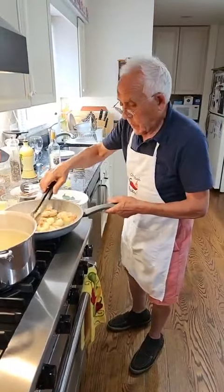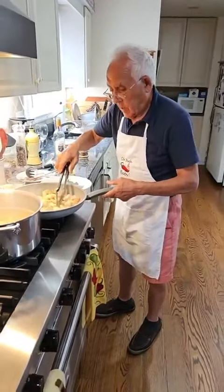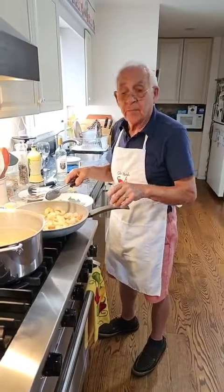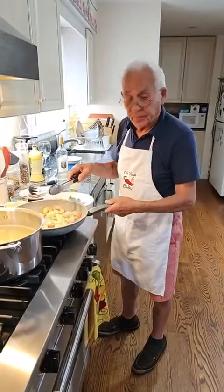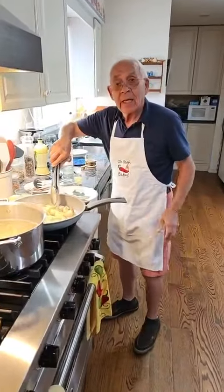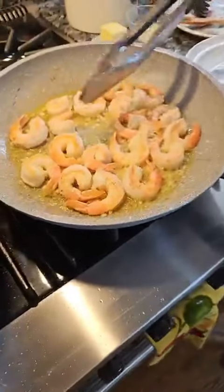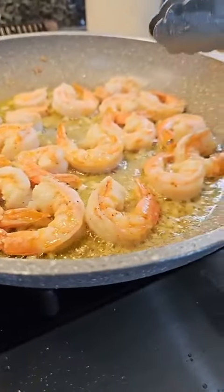Those are wild-caught? Yes. This is a bigger shrimp — this is like 16 to 20 each pound. This one is one pound of shrimp. This has got 18 shrimp — that's one pound.